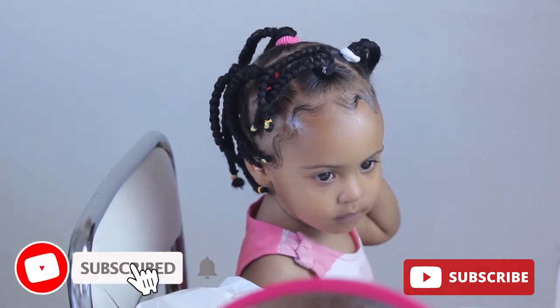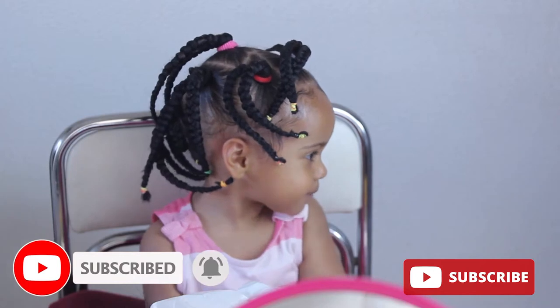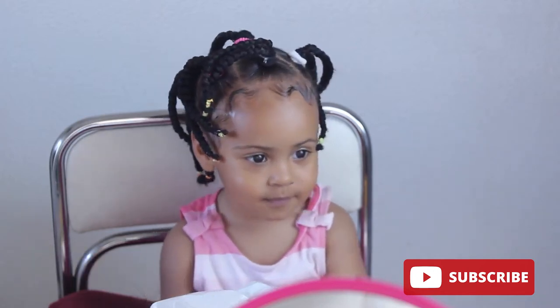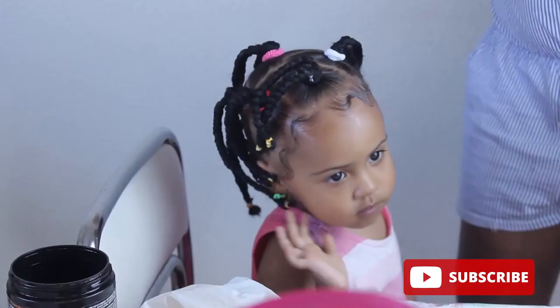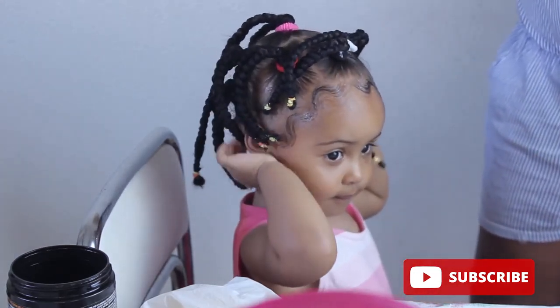Hello guys, welcome back to the channel! If you're new, thank you for clicking on this video. Today we'll be making this cute little style for Adriana. If this sounds like something you're interested in, then keep watching.